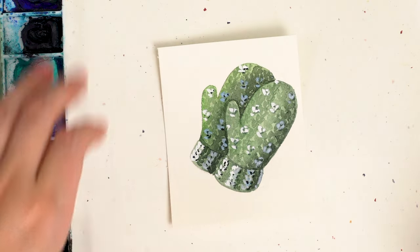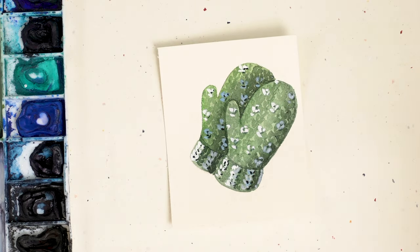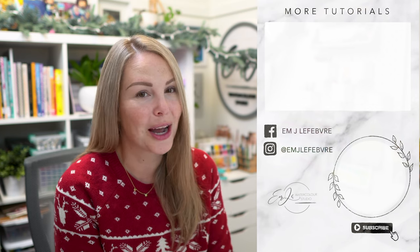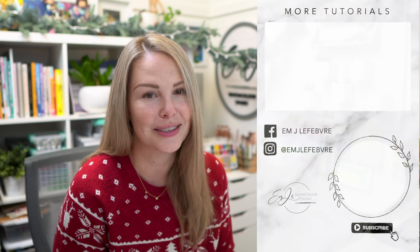And there we go. Now I think we're good. There are our cute little winter mittens. Thank you all so much for watching. Don't forget, if you like this video, make sure to hit that like button, and don't forget to subscribe so you don't miss a single video of this series. Hope you all have a wonderful day and I'll see you guys tomorrow.